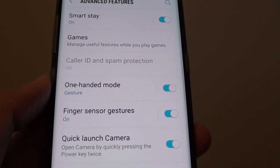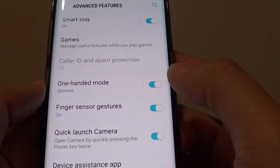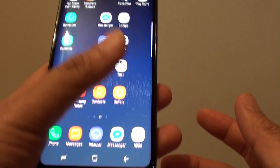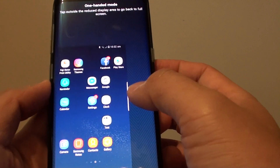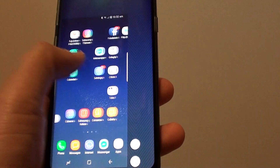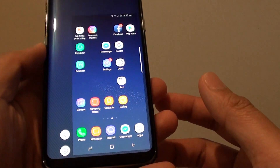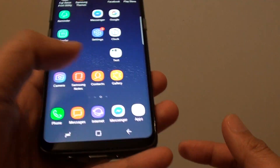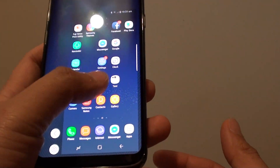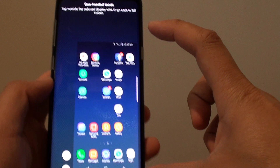How to enable or disable one-handed mode on the Samsung Galaxy S8. With one-handed mode, you can swipe diagonally across and the screen will go to a smaller size where you can use the whole phone with one hand. All you have to do is swipe diagonally from the corner — from the top down or from the bottom up — and you can see the screen shrinks to a smaller size.